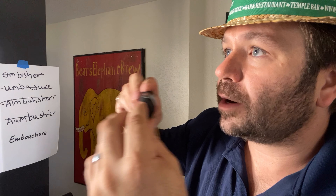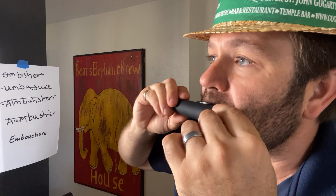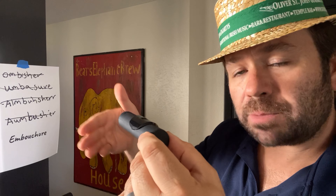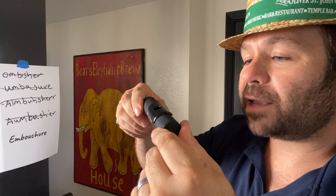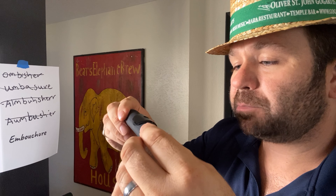Sometimes you can actually feel where it is, like you're kissing, and then you're going to roll it away, so that bottom edge of the hole is touching your bottom lip. You're going to blow across. Sometimes it takes a minute to find your sound, so don't be afraid to gently roll back and forth on the mouthpiece and find that perfect spot where it produces that big beautiful sound.